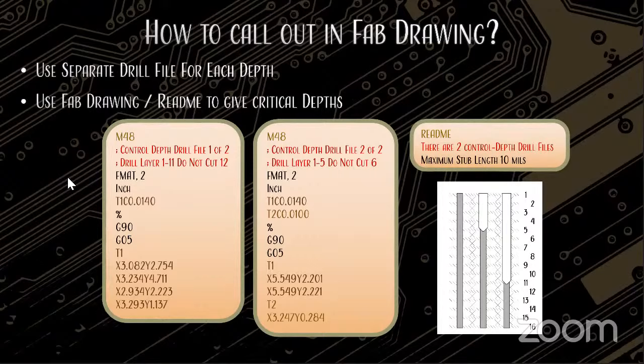You can specify controlled depth drilling by putting comments in your drill files with a semicolon at the front. For example: drill layers one through eleven, don't cut twelve; drill layers one through five, do not cut six. That's how you specify a controlled depth file. The actual visual representation of where the vias are going to go and any type of back drilling, whether created by the customer or recreated in the cam engineering department, is used as a reference document all through the production floor.